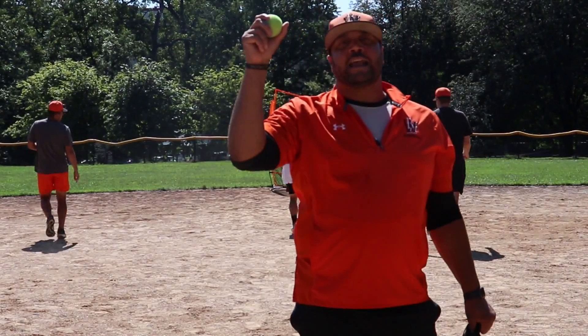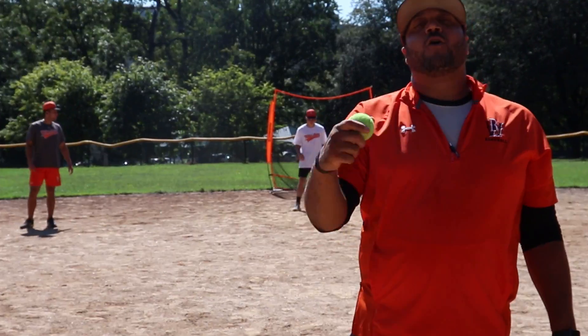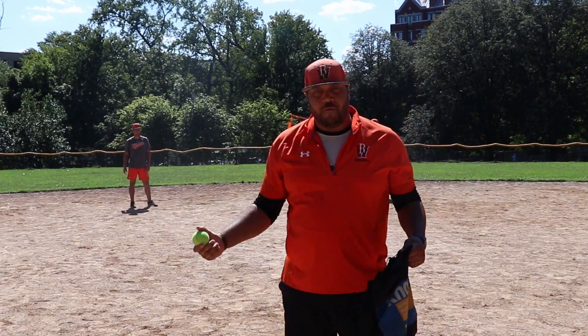I am going to throw this tennis ball in the air and give a number. The player whose number I call has to call for it loudly and catch the ball with two hands.